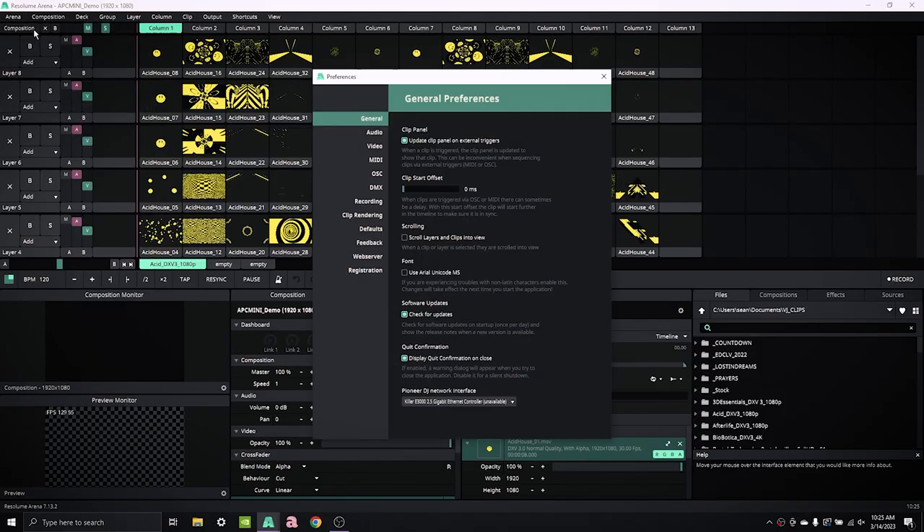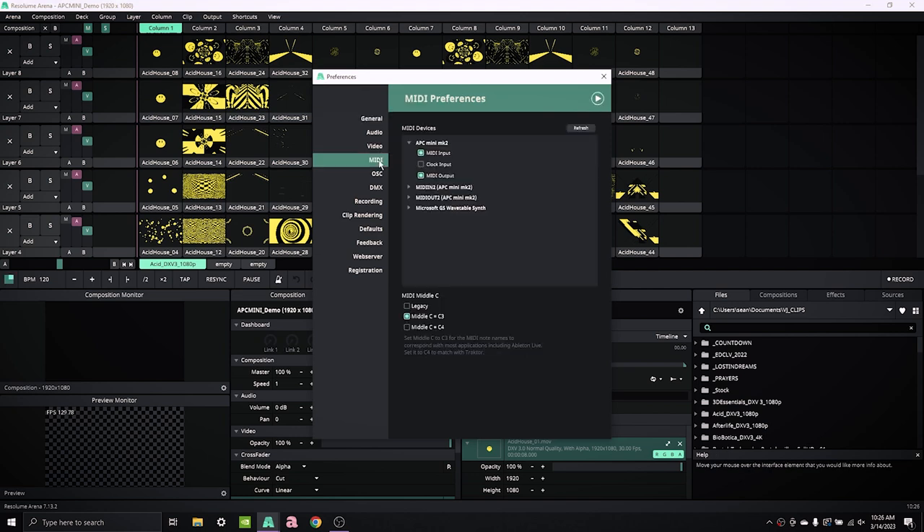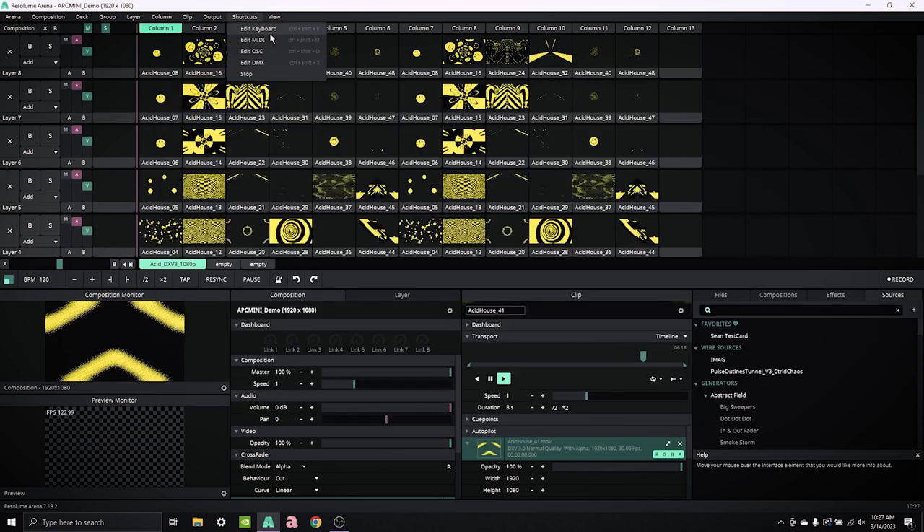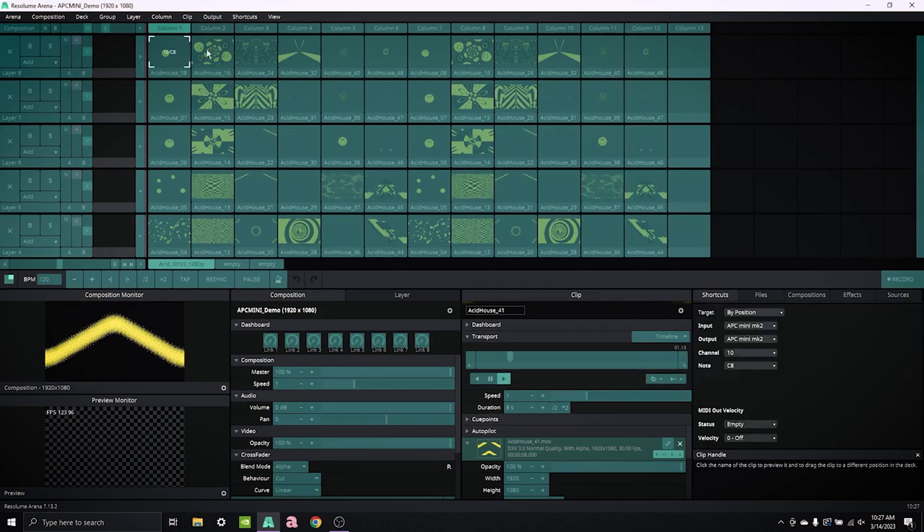You can confirm that you're in Drum Mode by checking the MIDI feedback inside your preferences, or during MIDI mapping, making sure that your buttons are mapping channel 10 values.